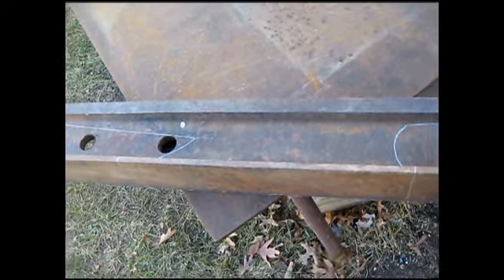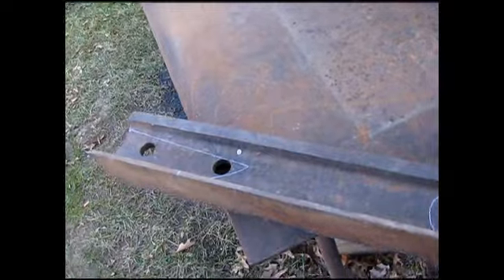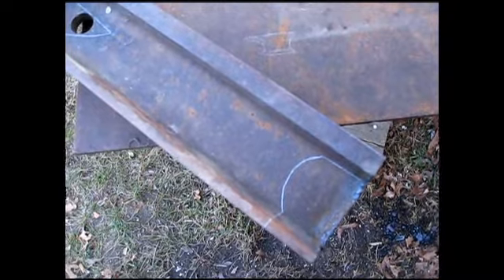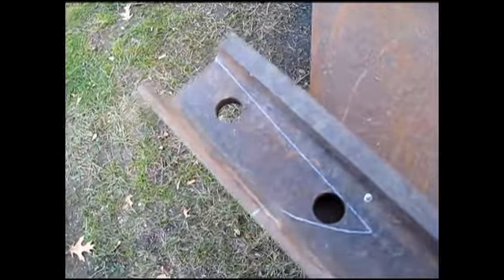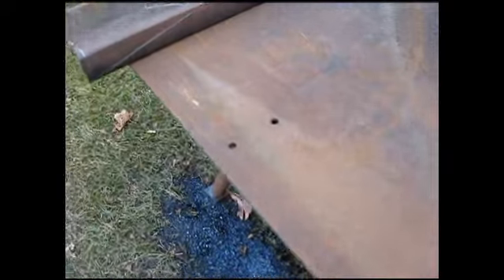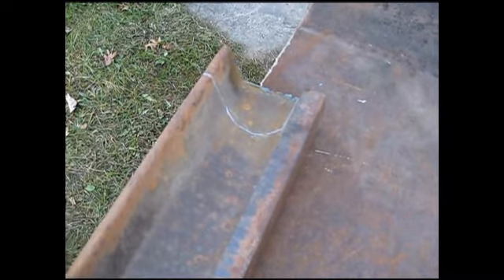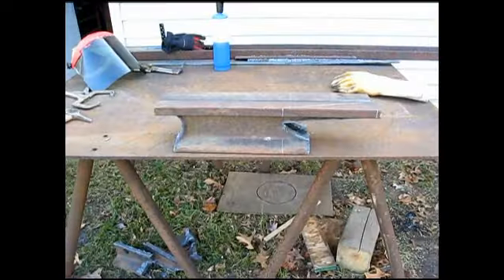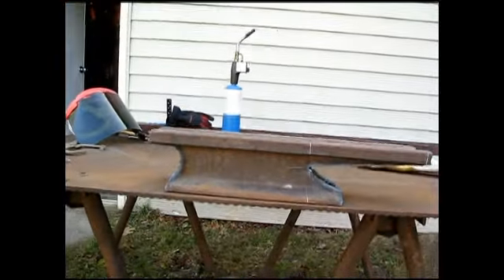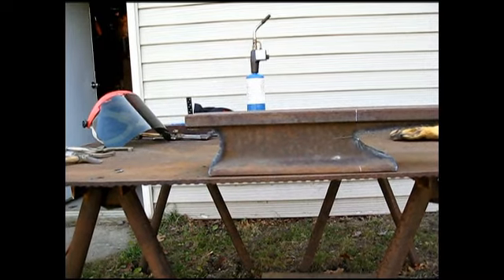Alright, here we go. I've got my two pieces cut to length and got the web piece cut off so I can put them right together. Now I'm getting ready to make this relief cut on the back and this cut out here on this end for the horn. When I get done with it, I'll show you what it looks like. As you can see, I've got it cut out for the horn and a relief cut on the end.